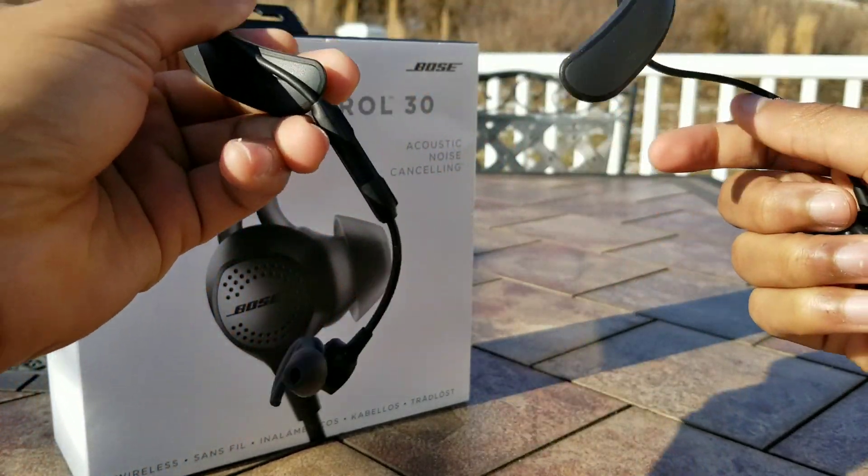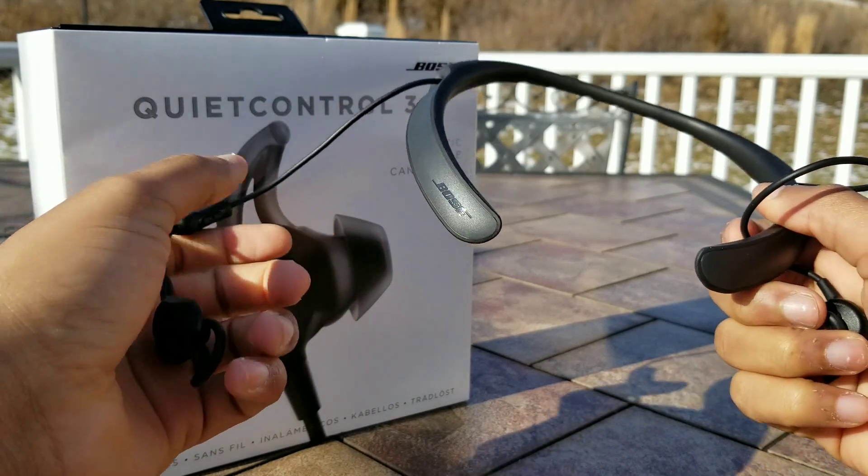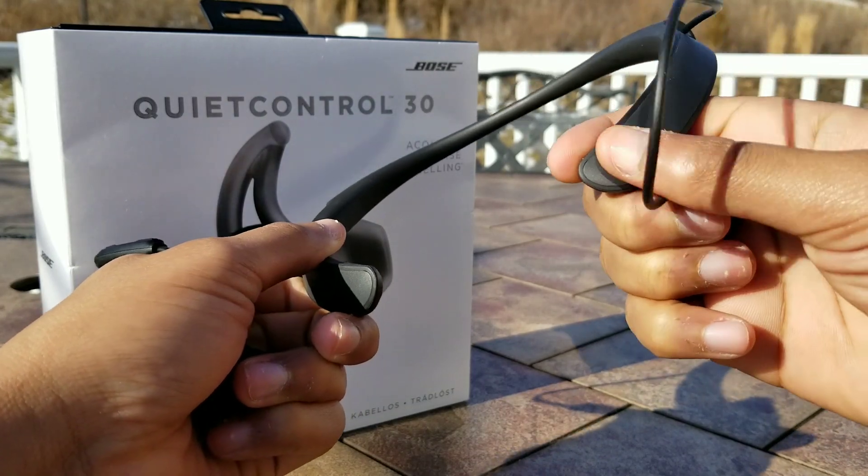The first category I want to cover is the price. Currently at the time of this review you can pick these up for about $299 US dollars. I picked these up personally from Best Buy and that's the price that I paid.